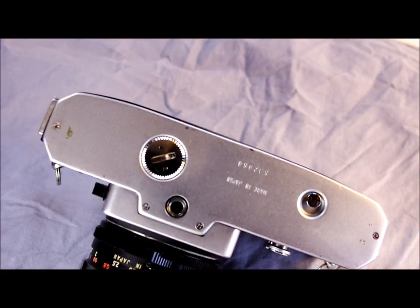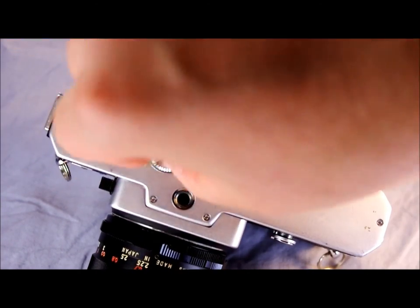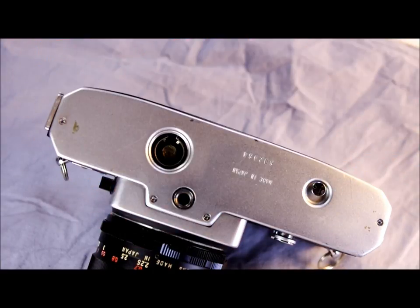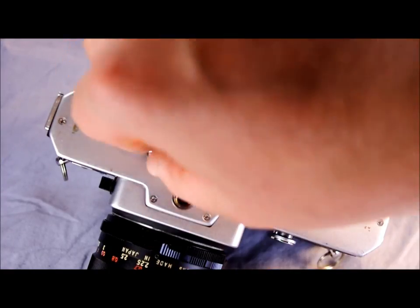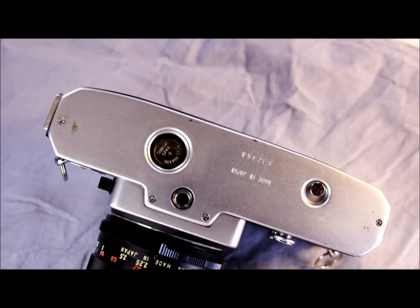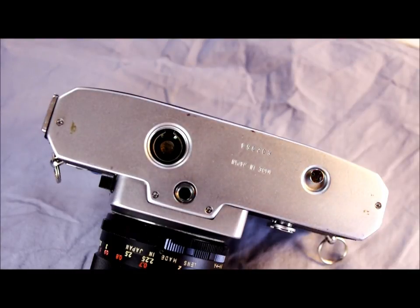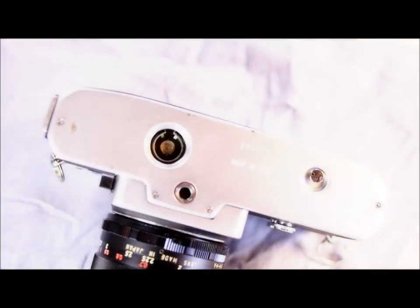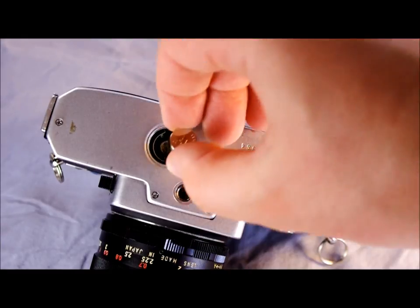You need to grab a coin — or equivalent — to open up the battery chamber. This takes a single LR44 battery. It slides right in there. The LR44 is loaded with the positive contact up. You can tell the correct orientation by looking inside the battery chamber — there is a negative symbol on the terminal contact down there, telling you to put the negative terminal to that terminal.